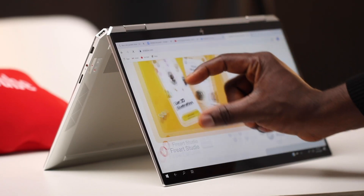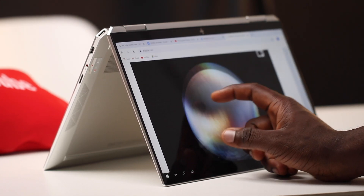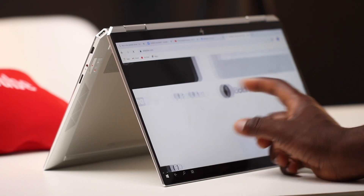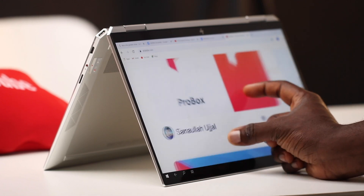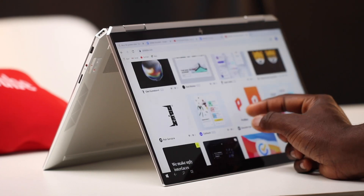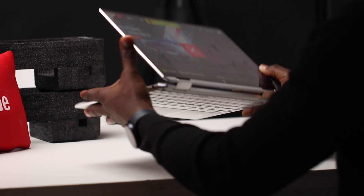I've got the Core i7 version of the HP Spectre X360 — it's approximately 13 inches, 13.2 inches to be exact in screen size. It's a full HD touchscreen display and I found the display to be really good. The touch was really responsive, and there are bezels but they're not all to the sides — just at the bottom area and I don't really mind that much. You've also got auto-rotate when you turn this into canopy mode and it flips the entire display as well. One of the very interesting things about this laptop is that it does flip onto the other side, hence the X360 in the name.